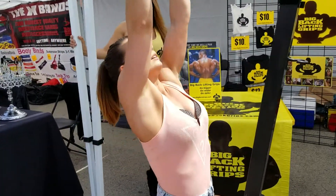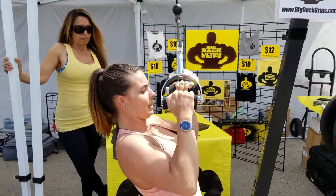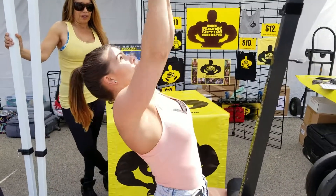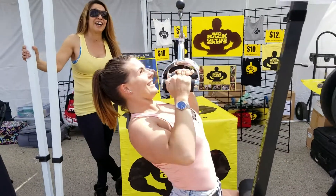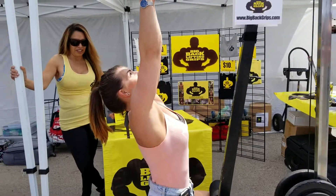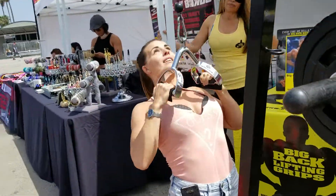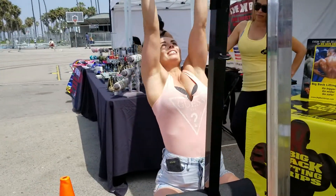38, 39, 40 — and anybody watching this video, this is what really flawless form in a back workout looks like. Is she your workout partner? 44, 45, 46, 47, 48, 49, 50.